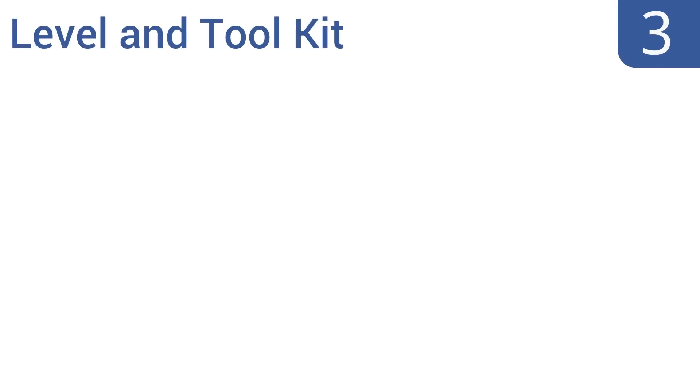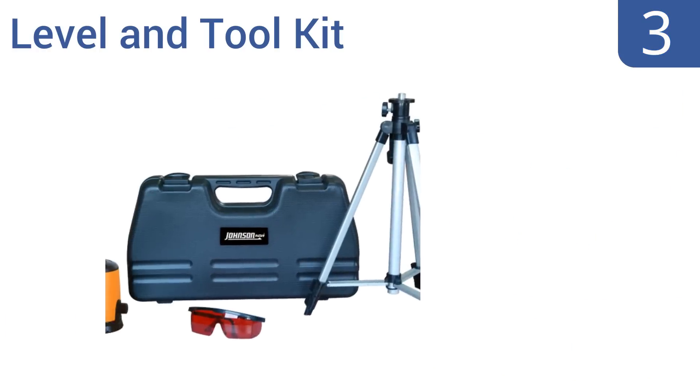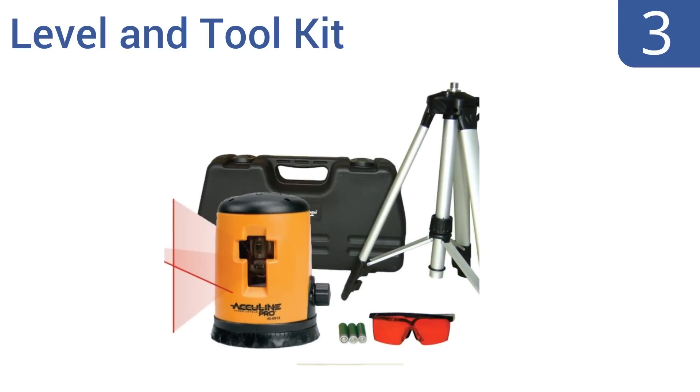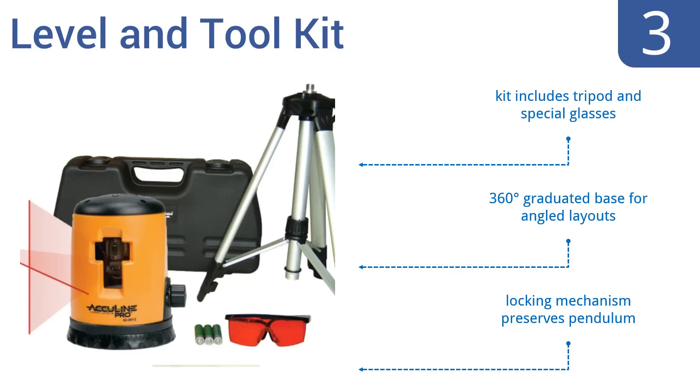Halfway up our list at number 3, Johnson's Level and Toolkit comes with everything you need to create reliably level horizontal and perpendicular lines, and at a great price. It's a great choice for the DIYer or for the person who just wants level picture frames. The kit includes a tripod and special glasses, a 360-degree graduated base for angled layouts, and a locking mechanism that preserves the pendulum.